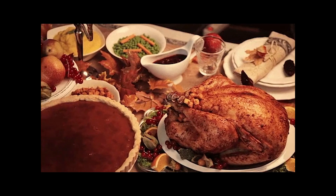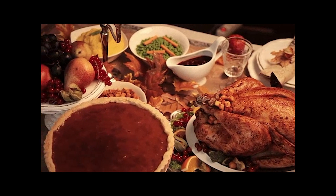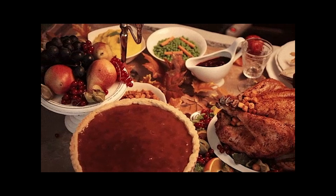I got beans, greens, potatoes, tomatoes, lamb, fruit — you made it! And I also like shopping.